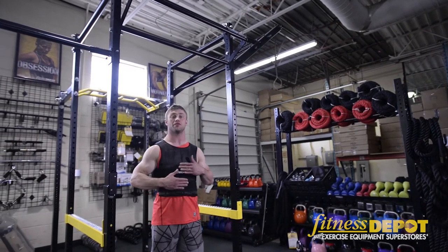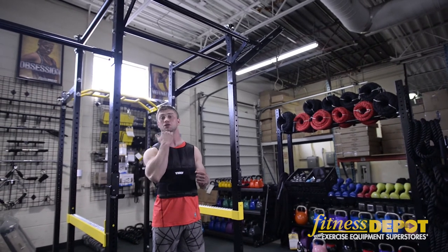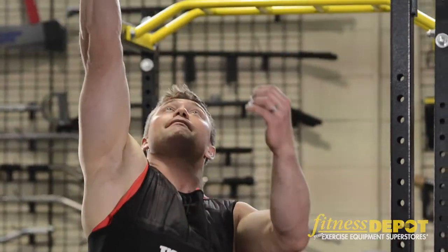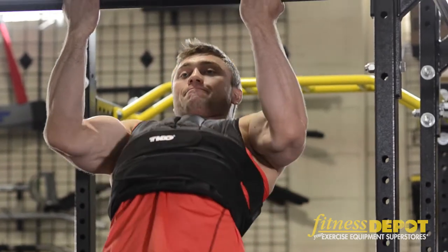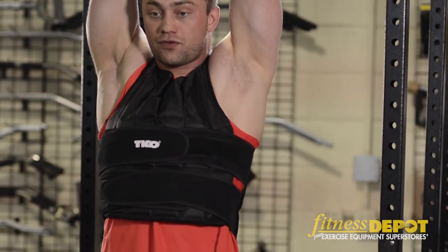One is a chin-up. Once you have the vest on to give you some extra resistance, you grab the bar overhead and you want to pull your body up until your chin goes over the bar. Then you slowly lower yourself until your arms are fully extended.